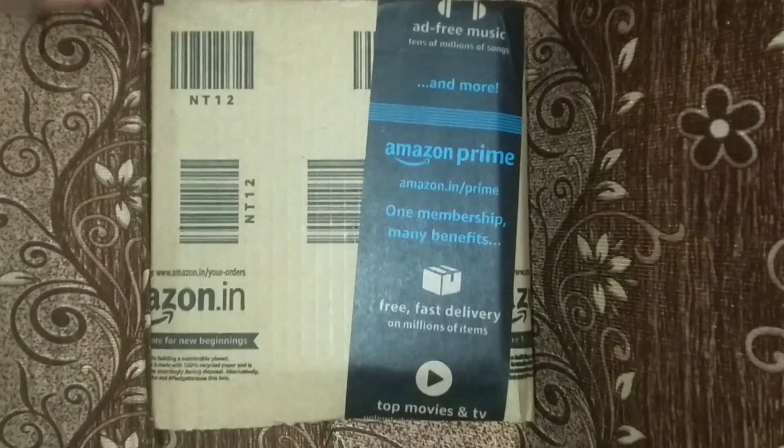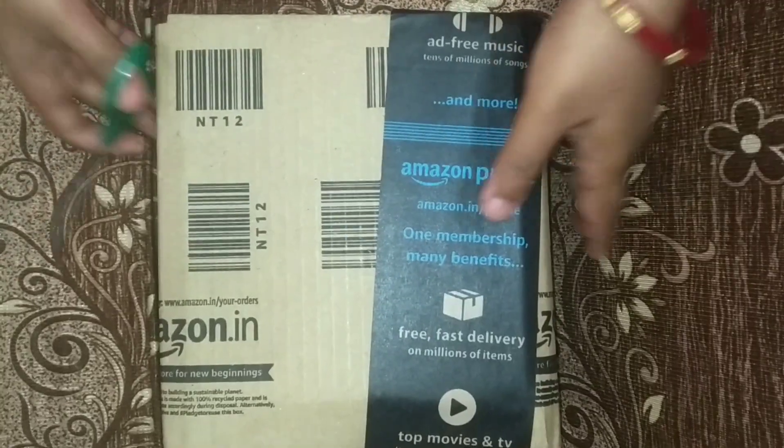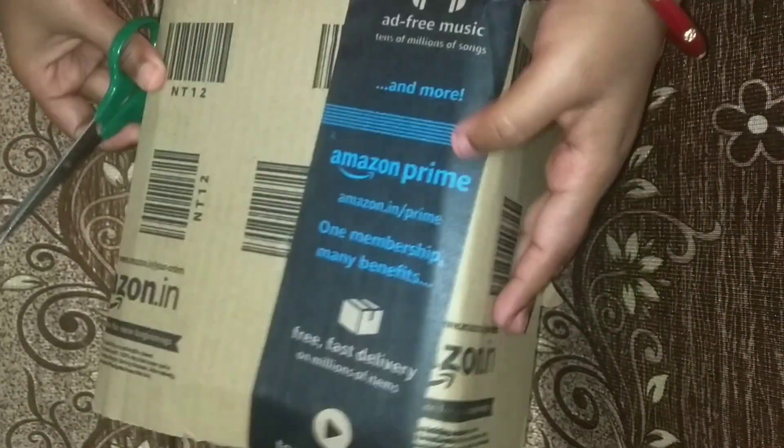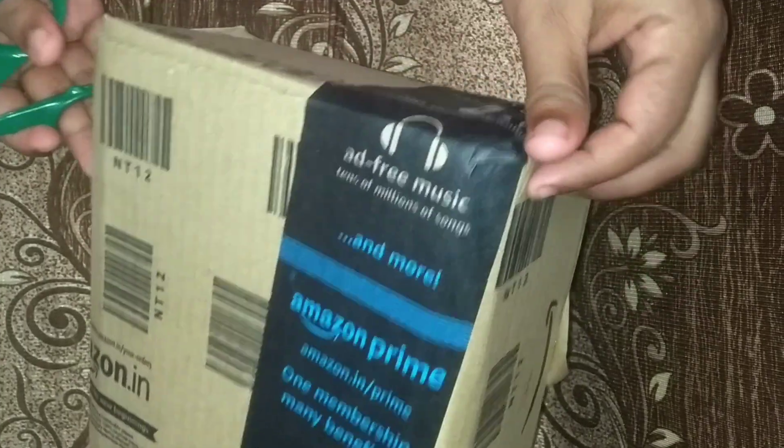Hi Friends! Welcome to our channel Unboxing & Travelling. I am doing a new day Amazon Prime unboxing — let's see how it looks.